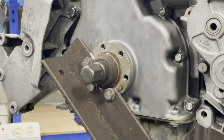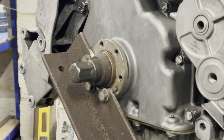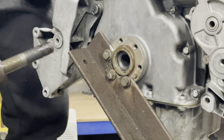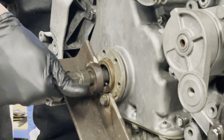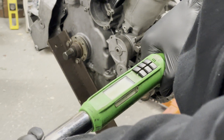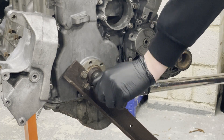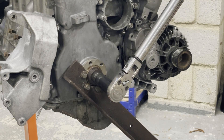Here we have a custom tool made by Will's mechanic to hold the crank in place whilst we tighten the crank bolt up. It's still not past the first green bar — that's 250, to be fair.